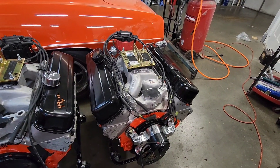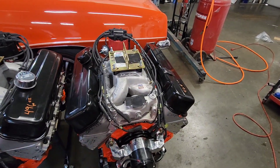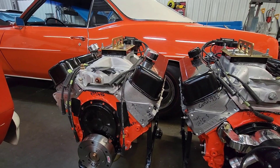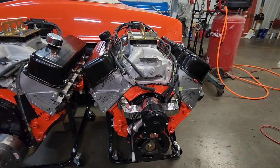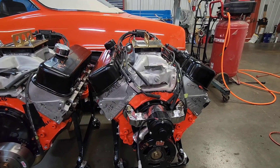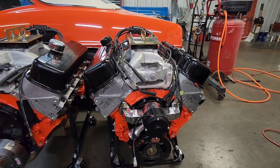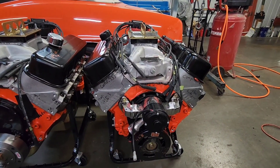Factory rods with ARP bolts. The heads that are on this other motor — the rectangle ports — are just on there for demonstration. I re-dynoed this 496 with these heads and they just happen to be on there right now. But the 468 is what I tested with both sets of heads. They were tested in different weeks — unported intake rectangle port versus oval port. I thought I knew what would happen, but the results were different than I expected.